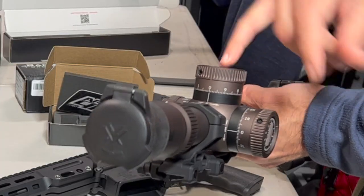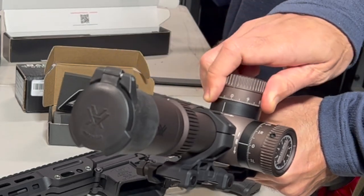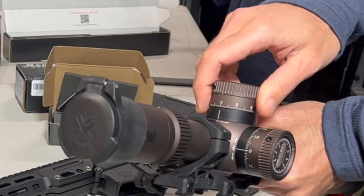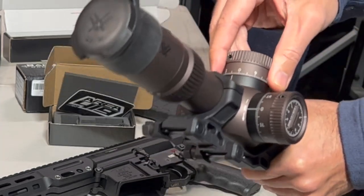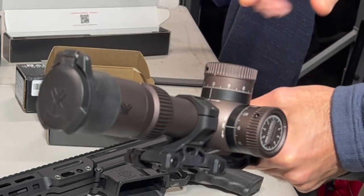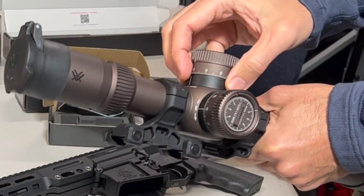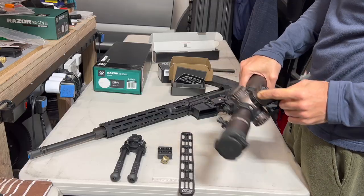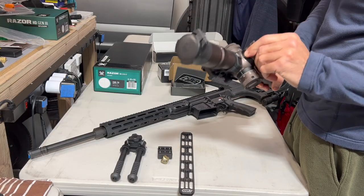One of the complaints about the Razor is the turrets — when you pull them up and navigate them, they can pop down and lock on you. There's a pull-up to unlock and push-down to lock mechanism. You can send these back to Vortex to get that disabled; some guys are even putting a PVC ring or washer in to keep it unlocked. The new system has a one-screw setup to set your zero stop — pretty nice turrets overall.